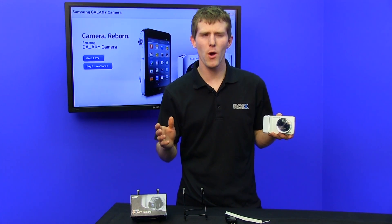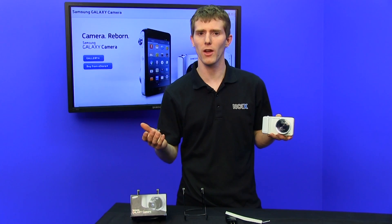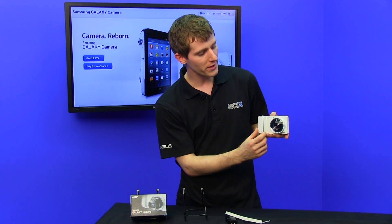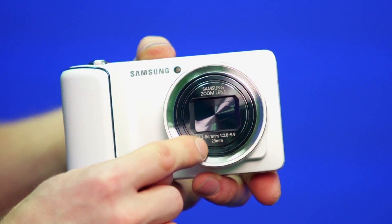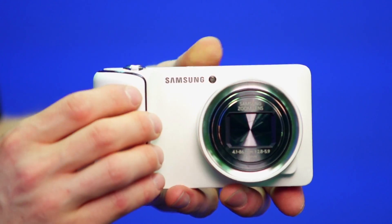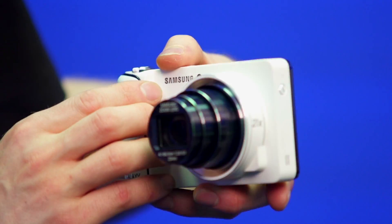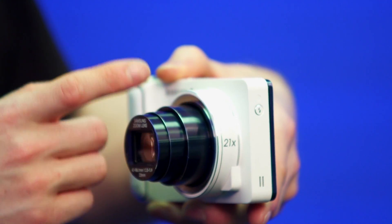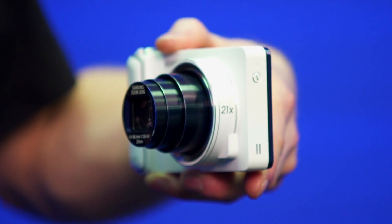Physically, this camera-phone — whatever it is, it has data, so it's not quite just a camera — has a bit of a dual personality. From the front, it looks like a standard camera. You've got your 21x Samsung zoom lens, a red-eye reduction lamp, as well as a comfortable textured grip. When you power it on and open up the camera app, the lens opens up to a great degree, giving you the distance you need for a much better performing optical solution than what you can achieve with a smartphone.